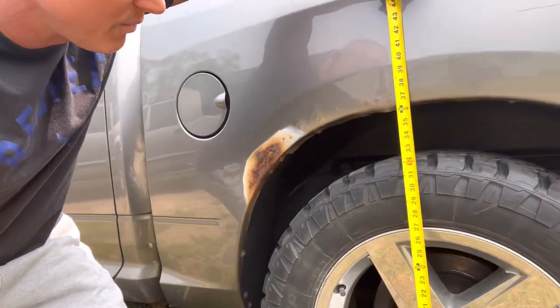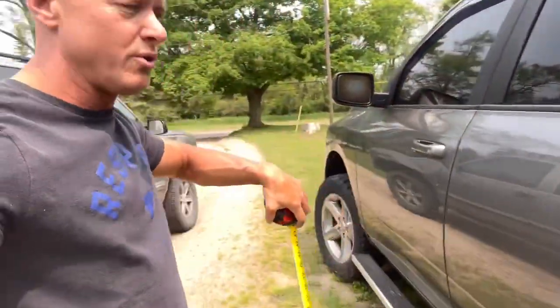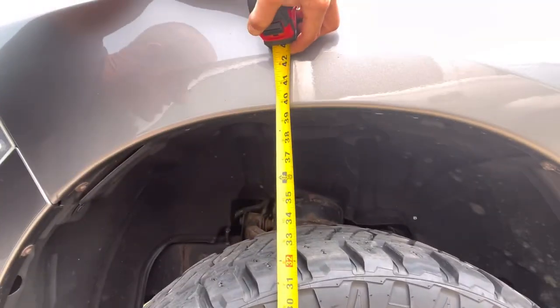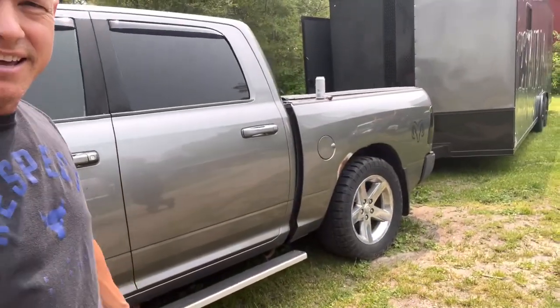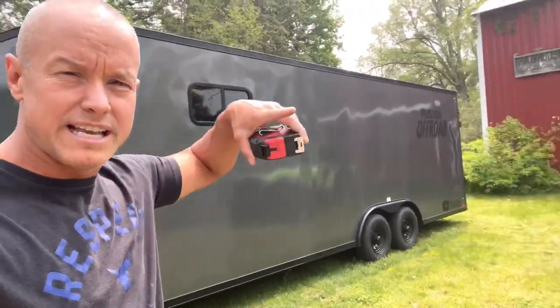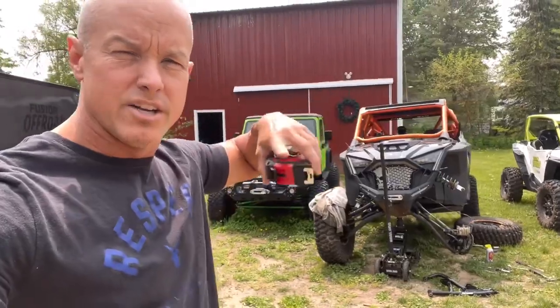When you look at the truck, we are about 36 and a half inches on the front and this is with only the stuff we added in the front, and in the rear we are 40 inches. Our truck, as you can see, is squatting again after adding an enclosed trailer. We're going to change this out, add the airbags, see what the difference is — show you the before, how much height we gained, and then load our side-by-sides in there and show you how we can adjust it.